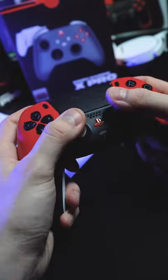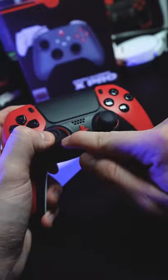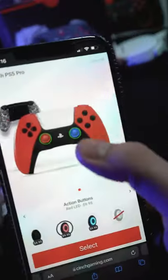You can keep upgrading with mouse click triggers, different colored back buttons, and you can customize anything you want. This is a custom controller with mouse click triggers, two action buttons on the back, white back, red PS button, red cinch rings — turned out pretty sweet. If you want to customize the controller, just go to cinchgaming.com, link in bio.